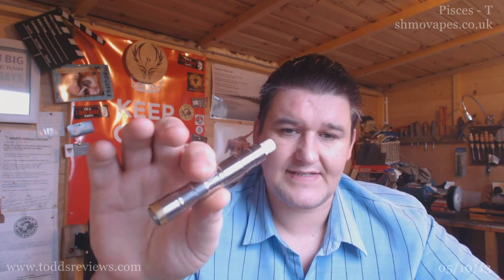Good morning — it's 10 o'clock in the morning here in bonnie Scotland, in my shed. Just a few days ago I put a review up for this — this is a little Pisces M Mini, the 14,500 mod. I love it, I really do, and that's a Reactor on top.